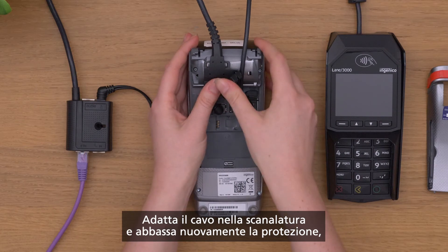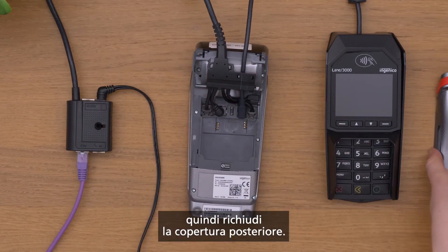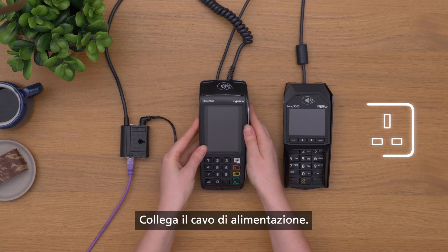Fit the cable into its groove and push the protector back into place. Then slide on the back cover. Plug in the power cable.